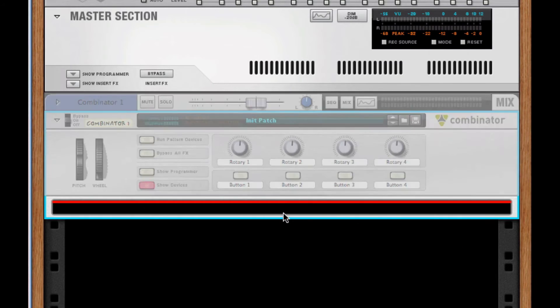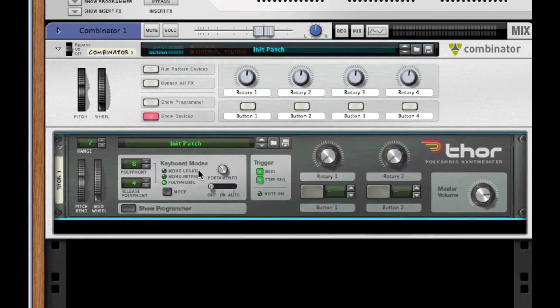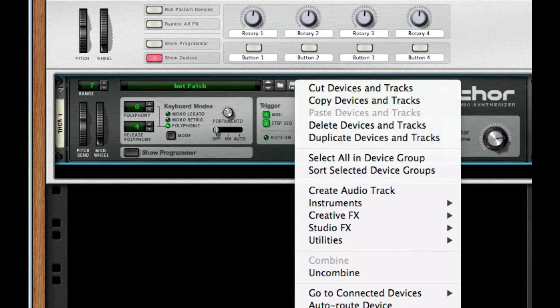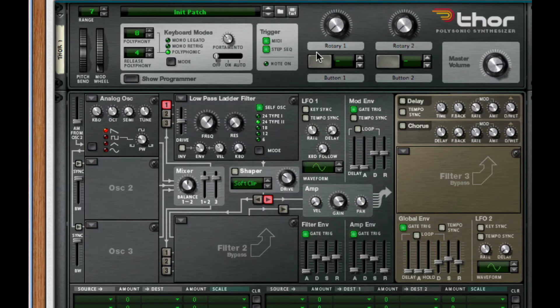One of the things we need to do is set our BPM, our tempo, to 145. Next, I'm going to create a Combinator, and inside this Combinator I'm going to create a Thor. Make sure it's initialized by right-clicking and going to Reset, or choose it in the Preferences.